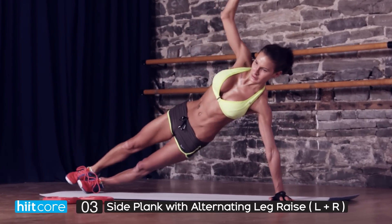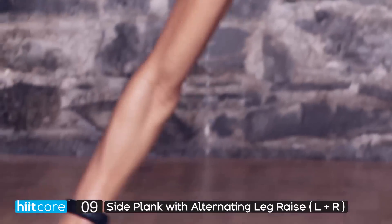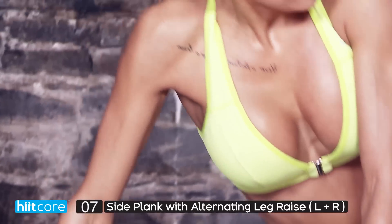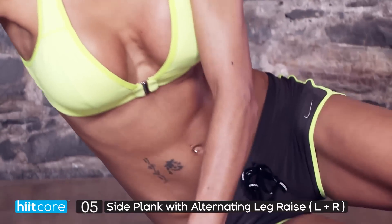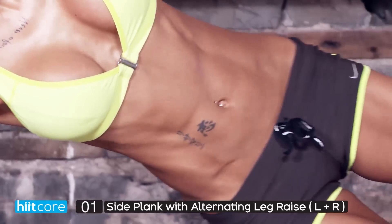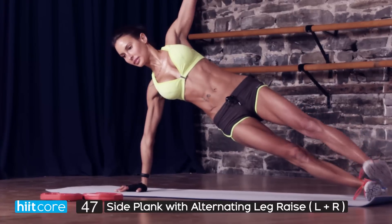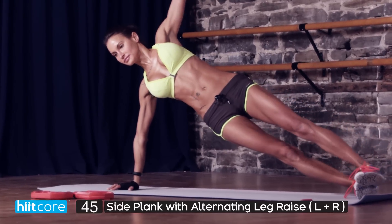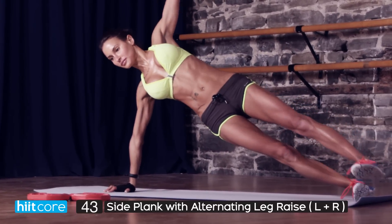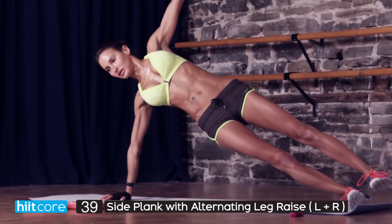Four, three, two, last one. Okay, let's change sides. Get your position — you're either on your elbow, lying on the floor if you're just starting out, touching your leg and bringing it forward, or you can go all out onto your hand. Are you in a straight body line? Have you pulled those abs in as tight as you can? Are you really breathing and making every single move work?